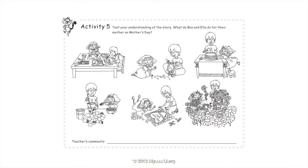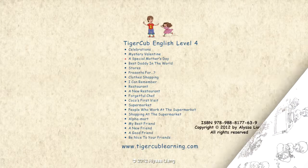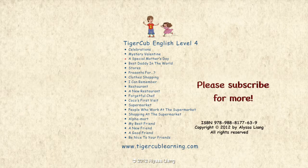Activity 5: Test your understanding of the story. What do Ben and Ella do for their mother on Mother's Day? They paint two pictures. They make a beautiful necklace. They make a chocolate cake. They make lemonade with lots of ice. They make a card with lots of hearts on it. They pick lots of daisies. I'll see you next time.